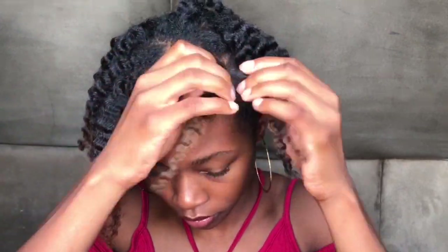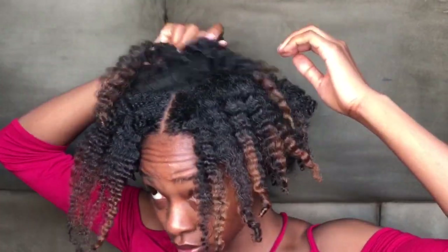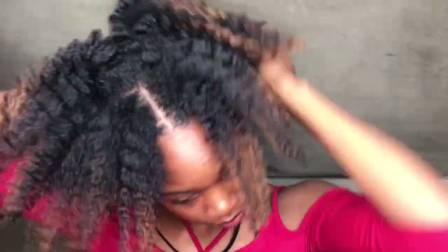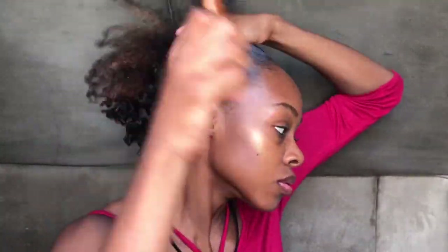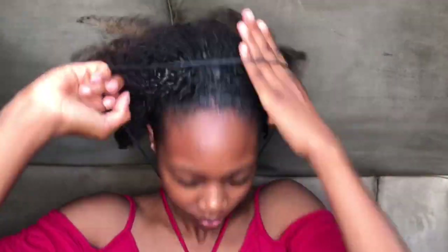As I expected, when I took the braid out, the definition was great, but my hair is so awkwardly shaped when it's stretched because it was purposely cut to be worn in a wash-and-go or shrunken state. So I just decided to put it up into a puff again. I spritzed the perimeter of my head, added a little oil to keep it soft underneath the gel, then brushed it back and smooth.